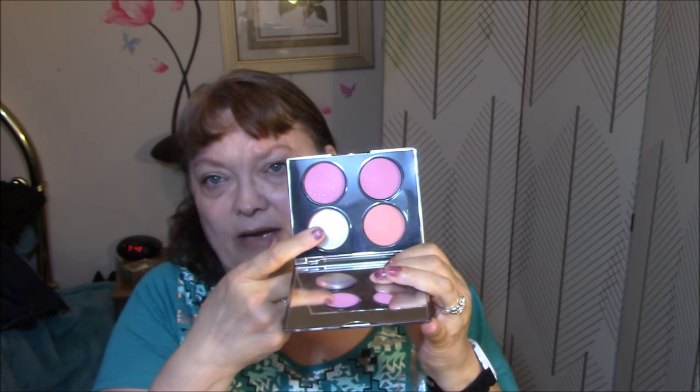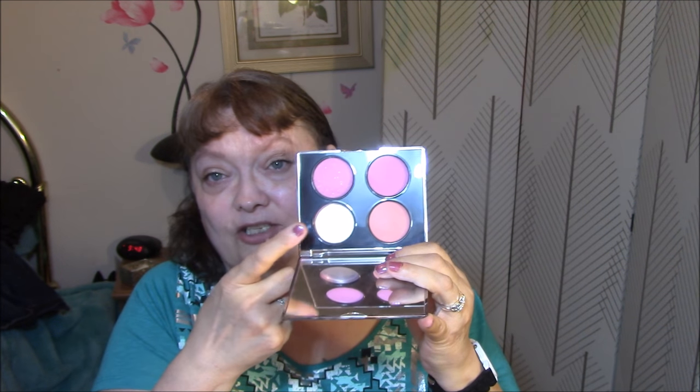For blush today I'm going to use my Tarina Tarantino Blush Palette. This one, as you've seen before, came broken, so I actually got this palette for free from Haute Look. And this whole palette is in my Project Pan.